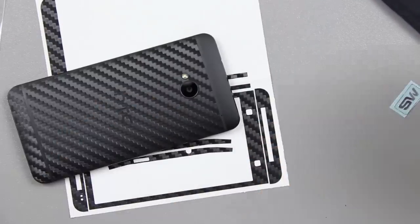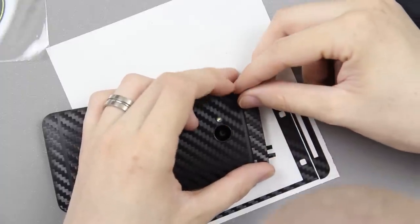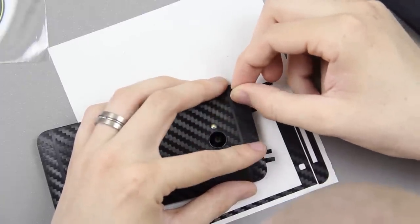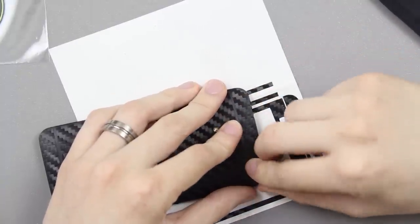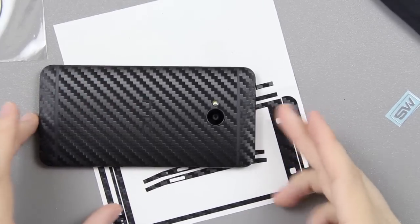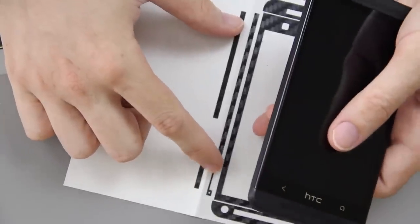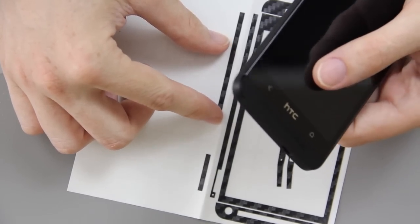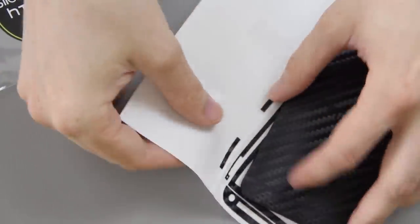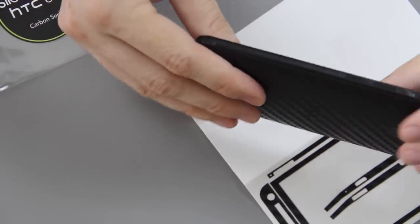There's the bottom part of it. Again, this could be a little bit better. I decided to move the camera around to make it easier on myself. This long piece is actually for the SIM card side, and this one is for the power button side. This is my first time doing this, so I'm kind of learning here.